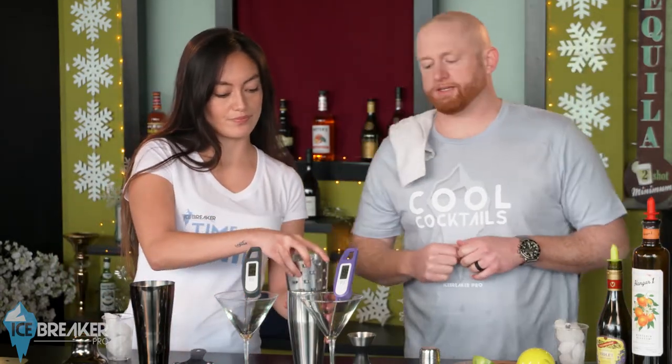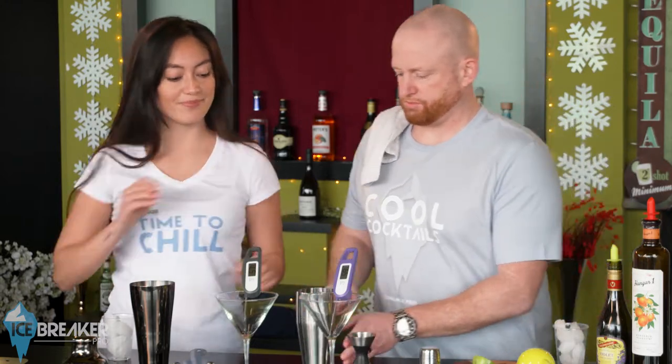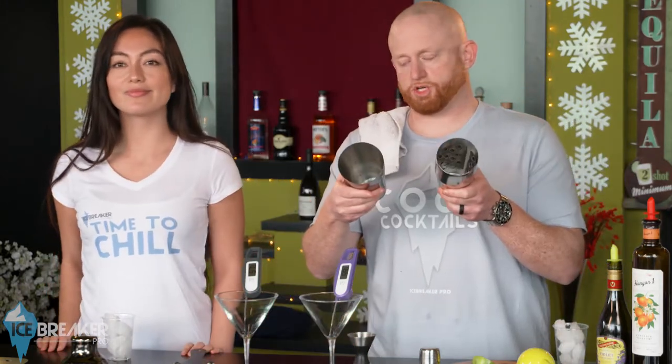And then we take their temperature exactly. I'll be team IBP, so if you could use the Icebreaker Pro, that would be great — you'll shake with that. We can see that both shakers are empty here.